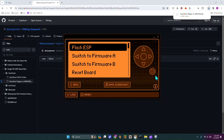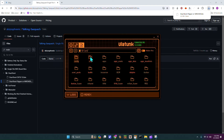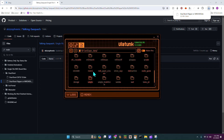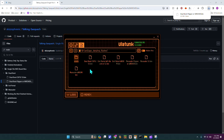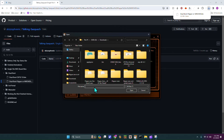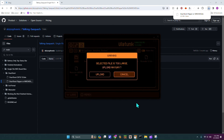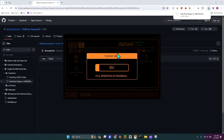Then you are going to head back over to the Flipper web tool and go to SD card, then Apps data, and scroll down until you find ESP Flasher. Hit upload here, go into your downloads, and select the file — dual boot flipper or rover.bin. Hit open, then upload anyway. That's just going to take a couple seconds, and once it's done we will continue.